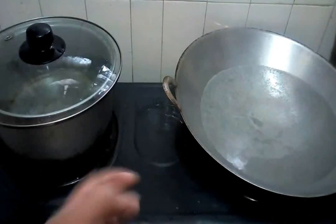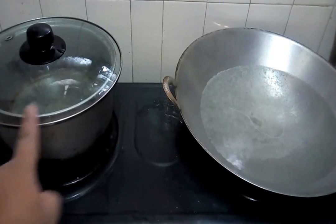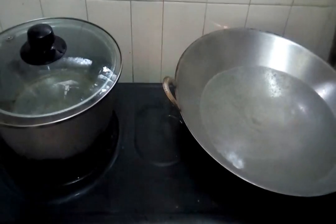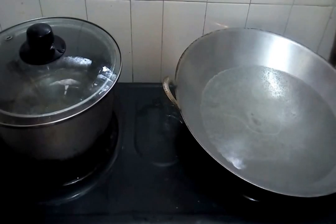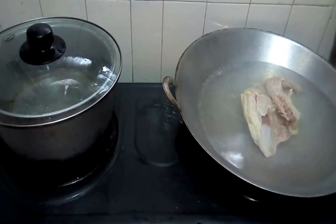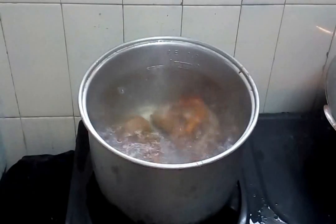First I'm boiling two pots of water — one pot of plain water for our laksa, and another for blanching the bean sprouts and boiling the chicken breast. Add a little salt. We also boil the chicken breast until cooked. Now the water is boiling, so I blanch my prawns. Let them cook because we need the prawn stock.